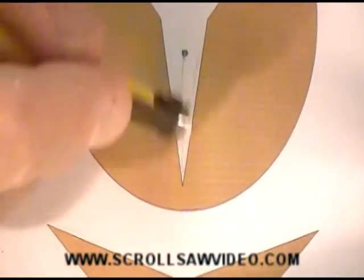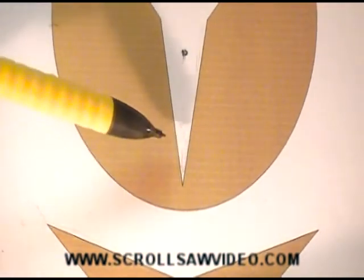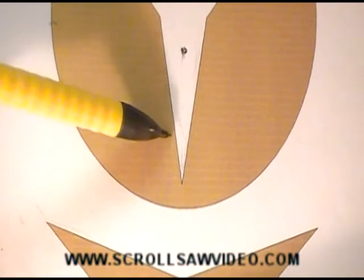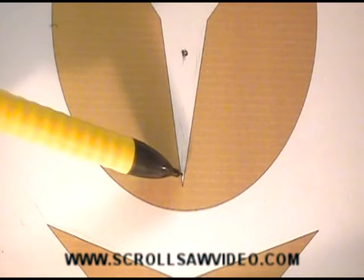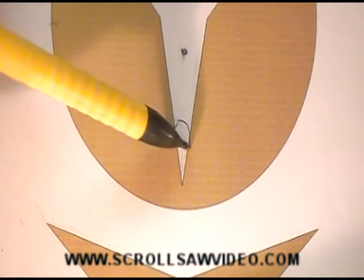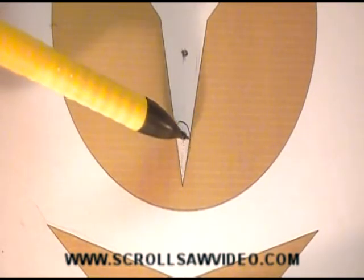Another method — as you are cutting your line, if you're cutting this line right here, once you get down to this point, stop cutting, back up a little bit, then continue to cut in this direction. Following this, then come down this way to the point. This area will be cut out. You can turn the wood around, then continue to cut in this direction.